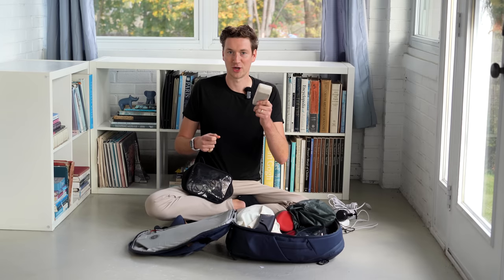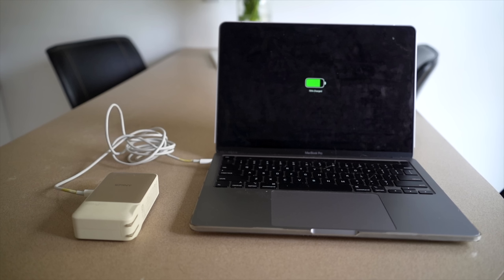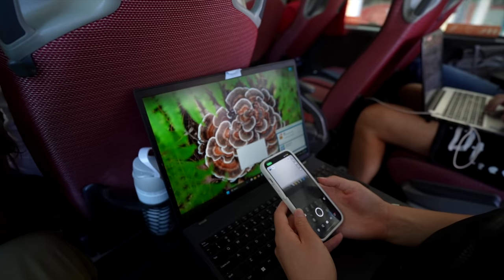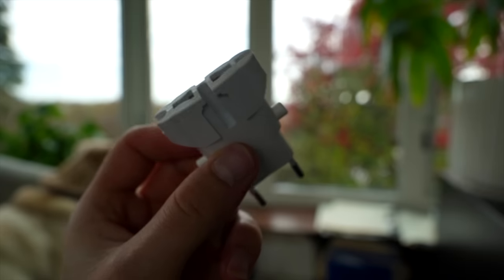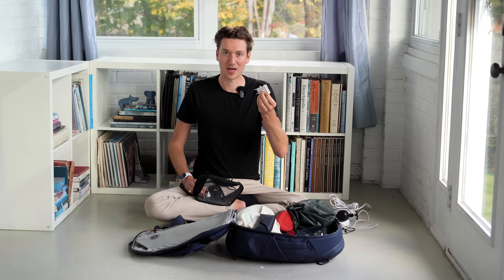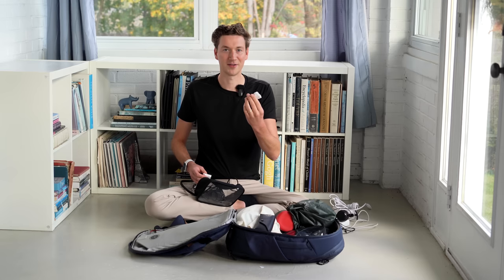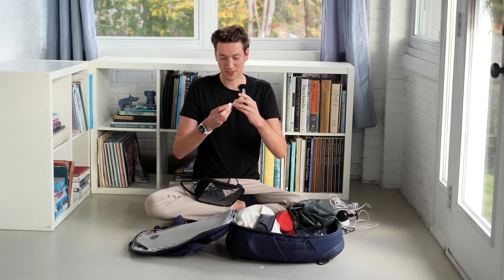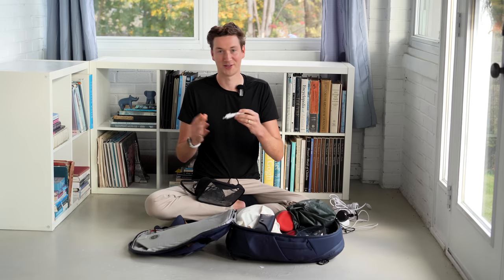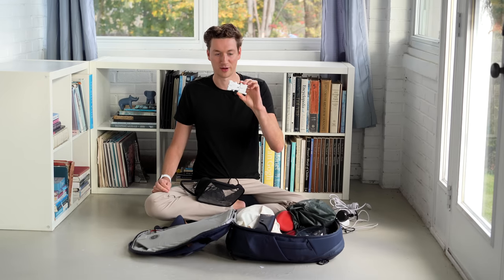We also travel with a large portable Anker battery that has enough juice to charge a laptop — really useful on buses or places without power for extended periods. There's also a compact two-pronged power adapter designed by a Japanese company with multiple adapters included. We brought them all but really only needed the standard European outlet size. And then some standard USB-C cables for charging.